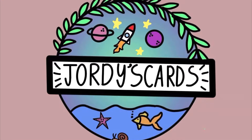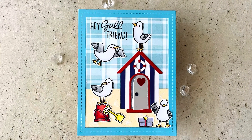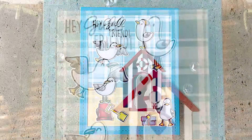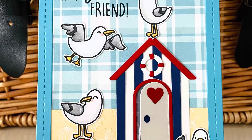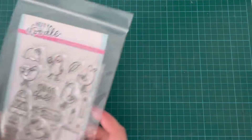Hi everybody, it's Geordie from Geordie's Cards. Thank you so much for joining me today. I'm creating a summer scene using some Happy Doodle products for the current Happy Doodle challenge, which is anything goes, so you can do whatever you like.